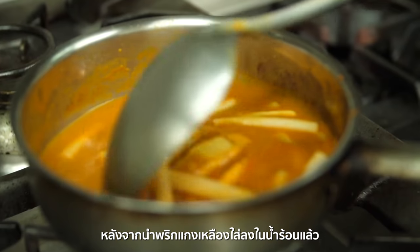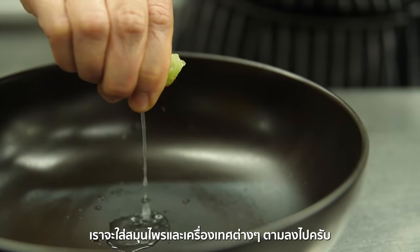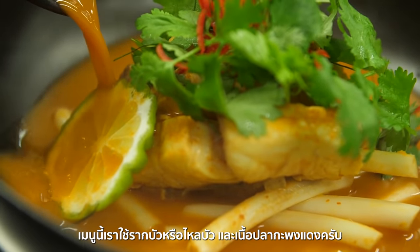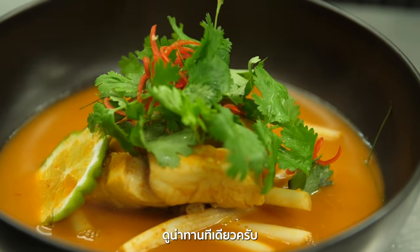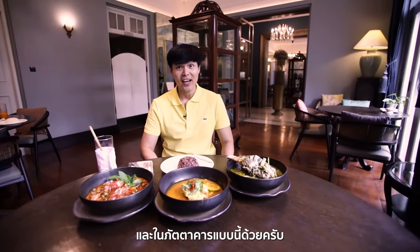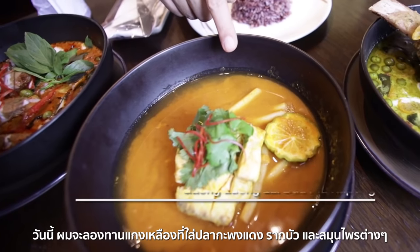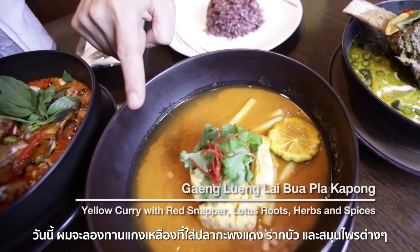After putting the yellow curry paste in the boiling water, some other herbs and spices are added. We use lotus roots in this special dish together with red snapper. It looks great! Thai curries can be found on the street and also in fine dining restaurants. I'm having today the yellow curry with red snapper and lotus roots and other herbs.